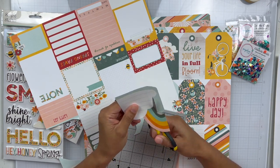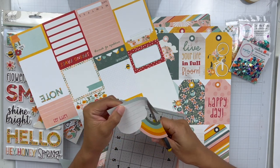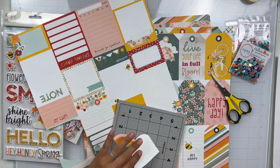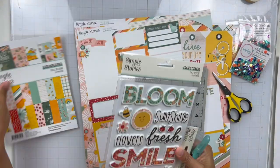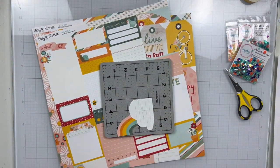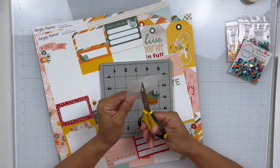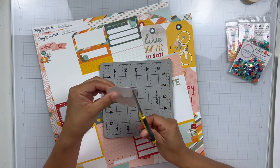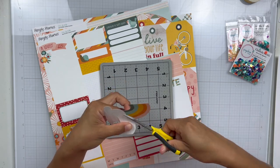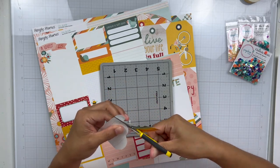I am going to be working with two different sequin mixes today. The first one is Rainbow Sherbet — I've used that one before — and then the second one is Gladiola Fields. I just wanted to mix both sequin mixes because they happen to match very nicely together with the Full Bloom collection from Simple Stories. I got this kit from my Patreon kit from Erica Rose Creates, and I'm so excited to share this one with y'all today.